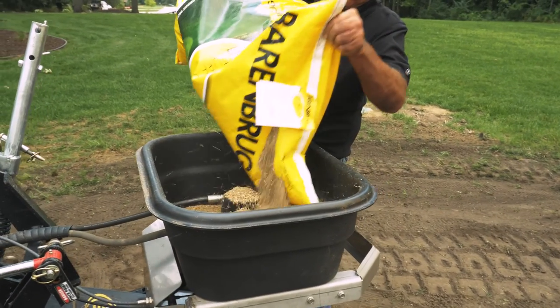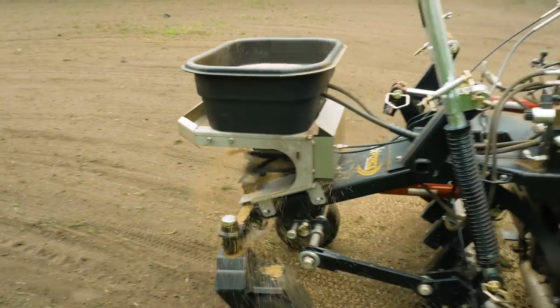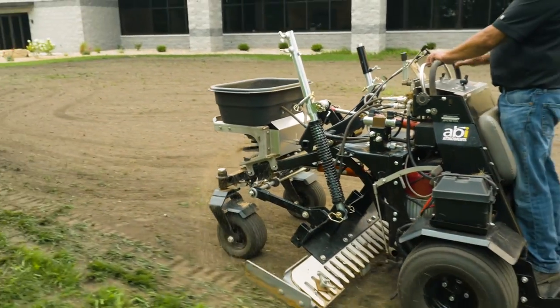The ABI Force can also be equipped with an optional seed hopper. Upon original order, the ABI Force will ship with the hopper unit plumbed and ready for use.